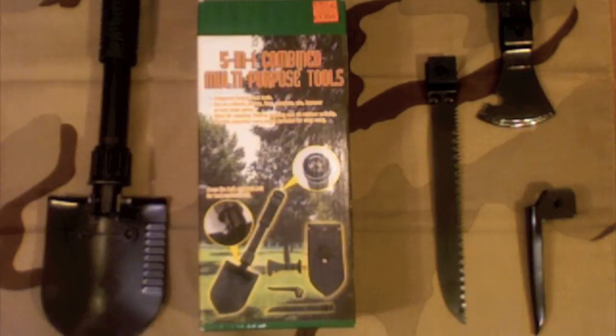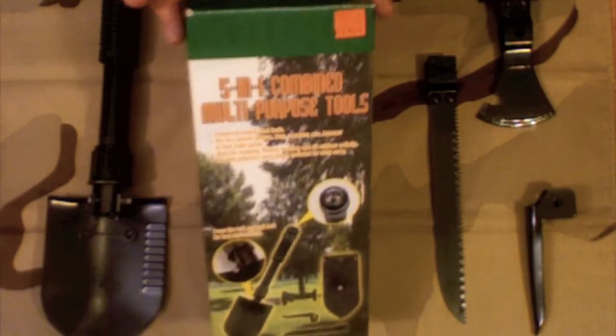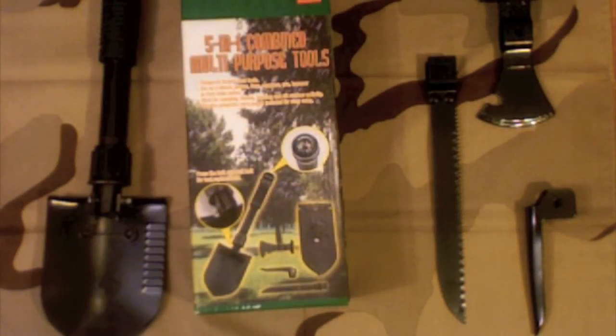Hey YouTube, Muskrat Jim here. I just picked up this new five-in-one shovel. It's a combination tool and I just wanted to do a product review.